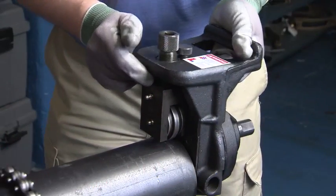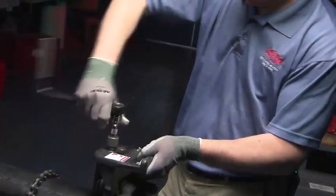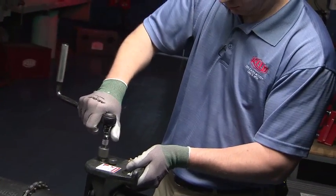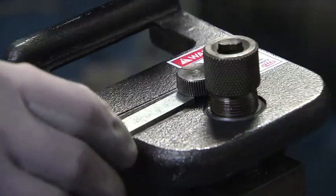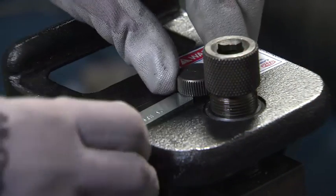Set the unit on the pipe and lightly tighten or snug the feed screw with a ratchet wrench. Use the depth gauge to set the required depth of the groove.